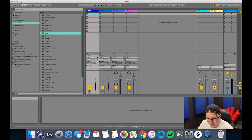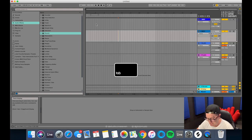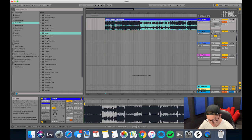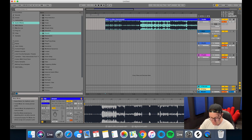First things first, now that we're in Ableton we're going to set the BPM to 128 and tab across into the session view. The first song I'm going to drag in is Make Your Mind by Mike Williams — this record sits at 126 beats per minute. First things first, we change this from Beats to Complex Pro and the format all the way down to zero.